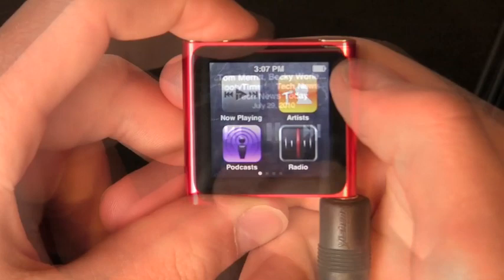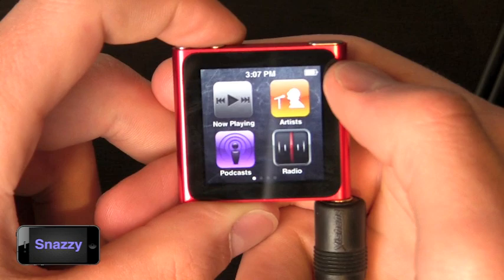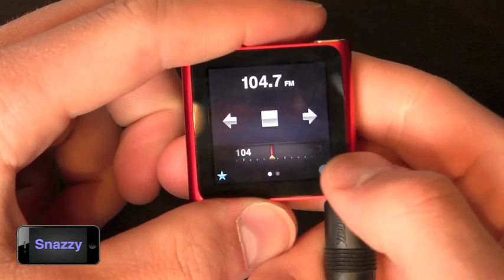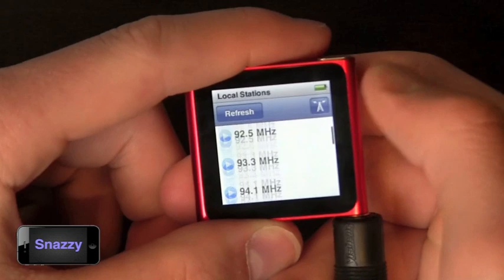I do listen to the radio quite a bit and the iPod Nano has FM radio integration. Previously I said you needed the included headphones to use the radio — this is actually not true, you just need headphones plugged in. If nothing is plugged in it will prompt you to plug in headphones, but you can use any headphones you want. You can open the radio, preset your channels as favorites, and also browse all the local stations in your area.